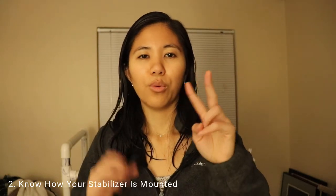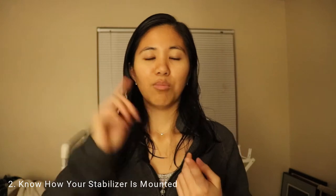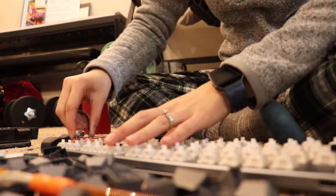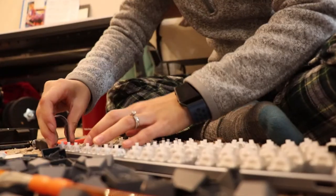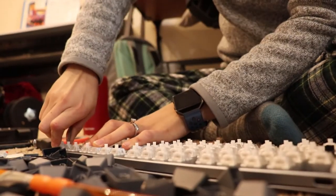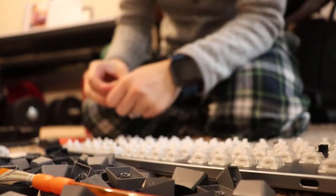Number two: make sure you know how the stabilizer is mounted onto your keyboard. Is it PCB snap-in, PCB screw-in, plate-mounted, or hook-on? You need to know this to figure out how to remove it, and also to determine how much of the keyboard you'll need to open up — whether you need full PCB access or just the plate.